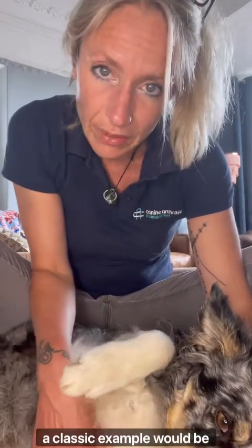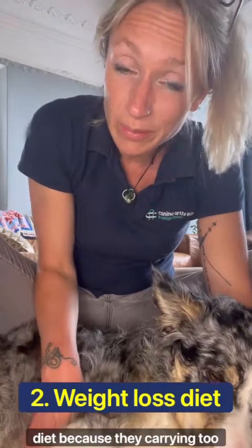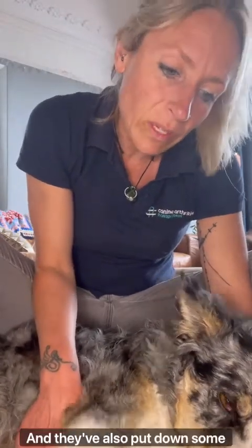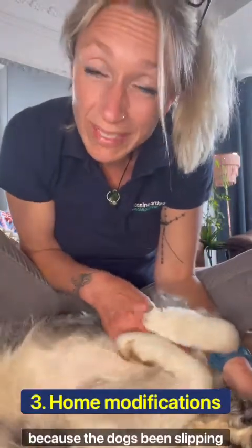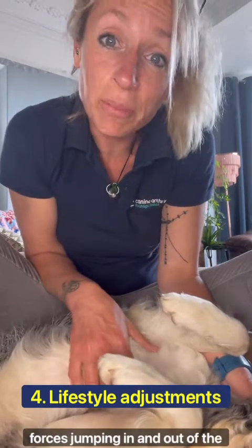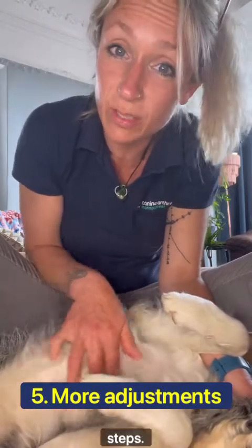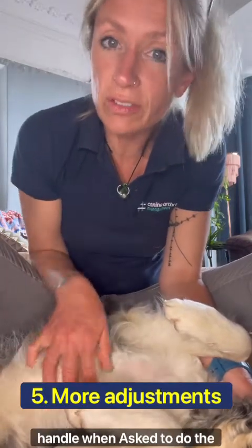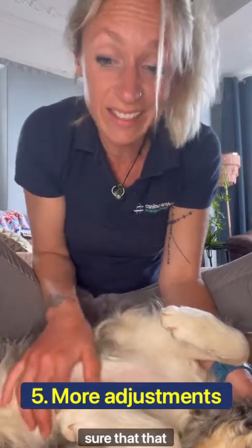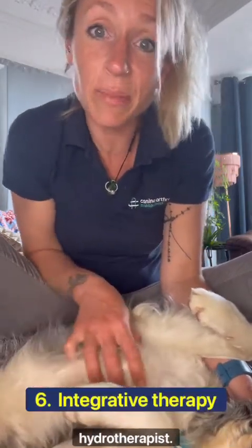In chronic pain management, it means: what different interventions can be used at the same time to best manage your dog's chronic pain? A classic example would be a dog placed on an anti-inflammatory because they're quite painful, but the owner also puts them onto a diet because they're carrying too much body weight, puts down rugs on the kitchen floor to prevent slipping, picks up a dog ramp to avoid impact forces jumping in and out of the car, and picks up a harness because the dog struggles with patio steps — so wearing a harness with a handle, they can be stabilized on the steps.